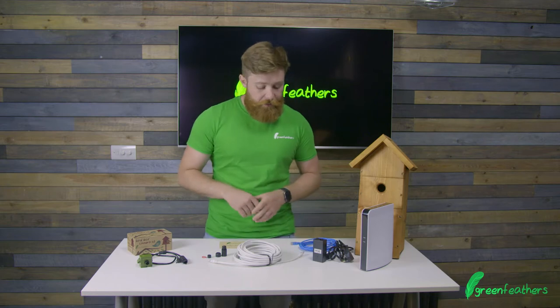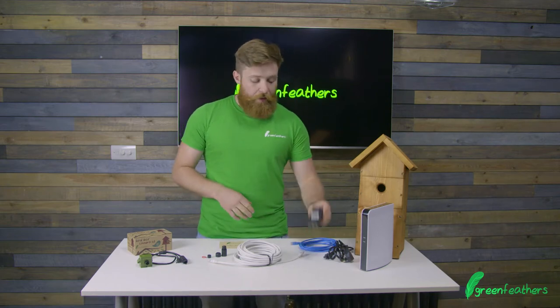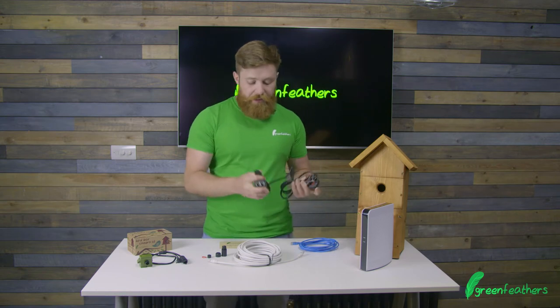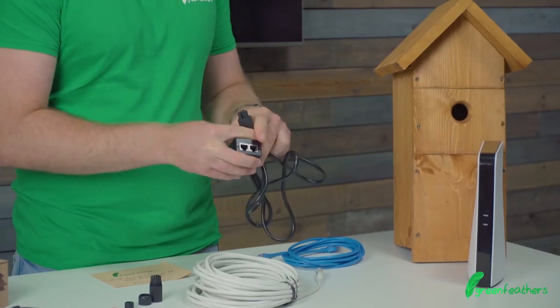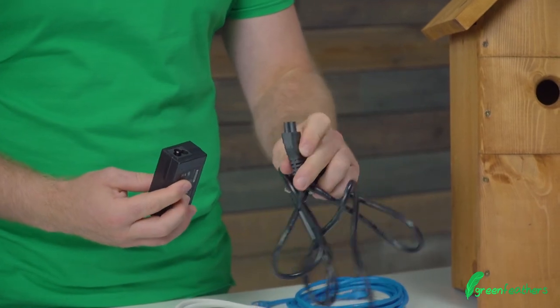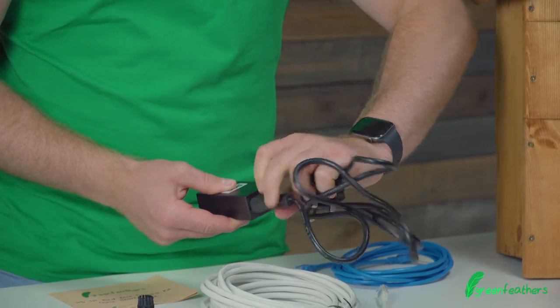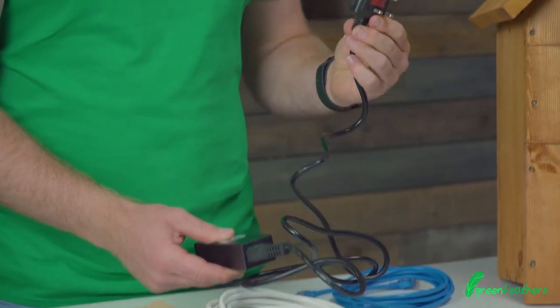The starting point today is the power injector. First, we're going to take the cloverleaf and on the back side of it we're going to insert it — it'll only fit one way because of the sizing. Insert it into the back and then take the three-pin plug and plug it into the mains.